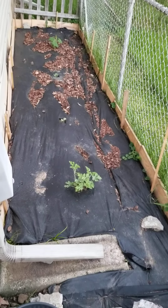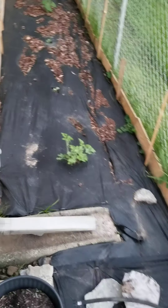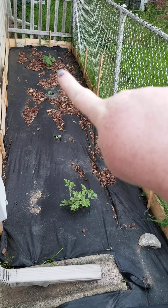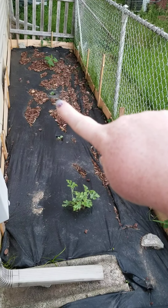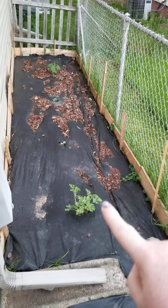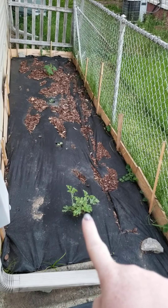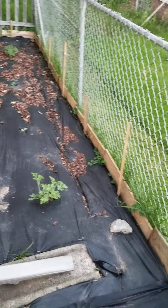My husband dug this up earlier in the spring, and we got the black fabric down to help keep the weeds up. That over there is just typical gourds, and then we got a jade pumpkin. I believe that's the crimson watermelon, and then that's another type of watermelon — that was just one we got from the store because those seeds hadn't popped up yet.